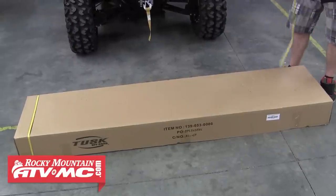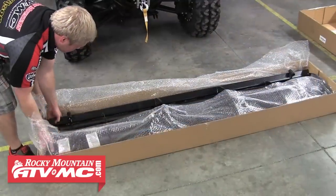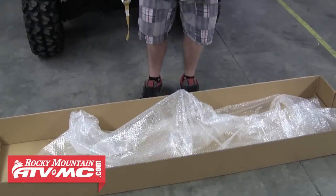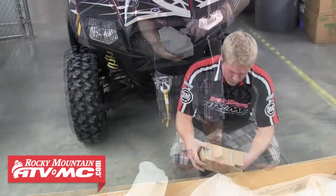Next, we're going to open up the blade box. Cut the straps and tape and then open it up. Go ahead and remove the blade, and underneath the blade don't forget to grab the small box — this small box contains both the plow blade skids.